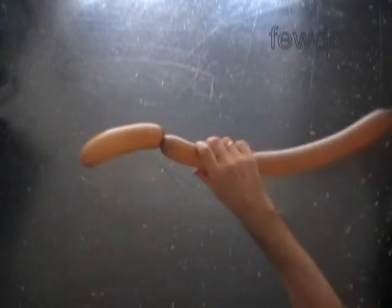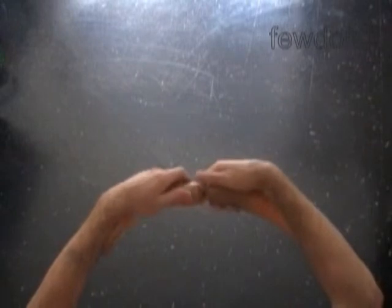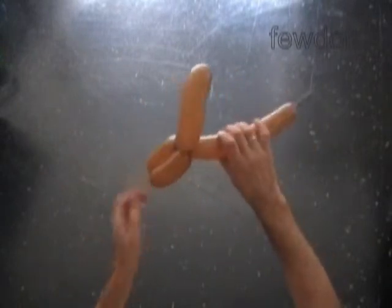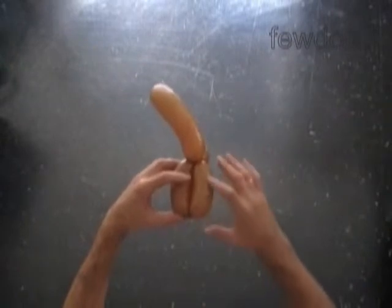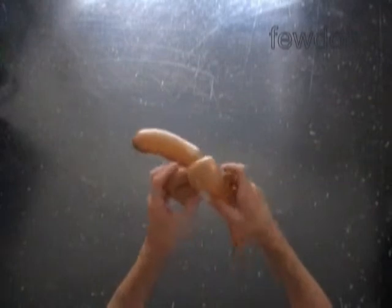Now we have to twist a chain of the next two soft, about maybe four inch long bubbles. We are making the rear legs. Lock both ends of the chain of the last two bubbles in one lock twist. We have made the rear legs with a tail.